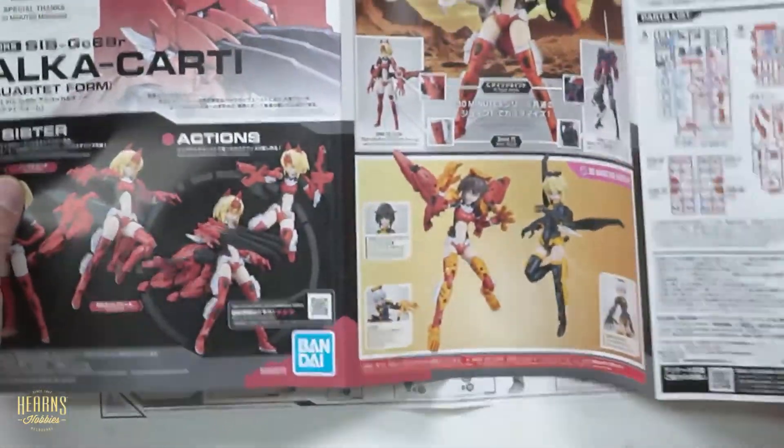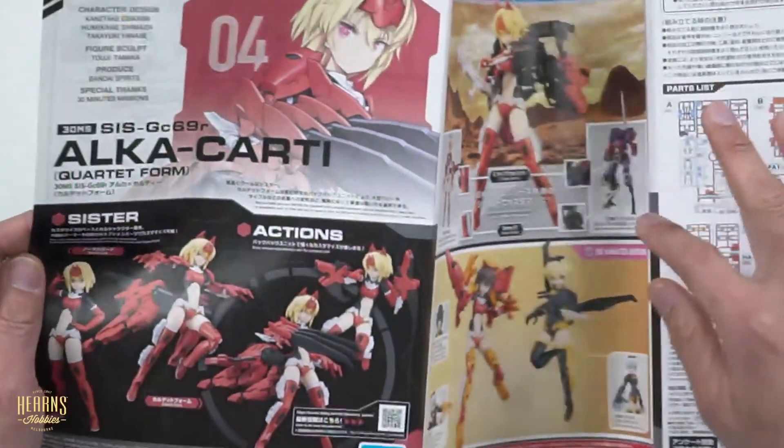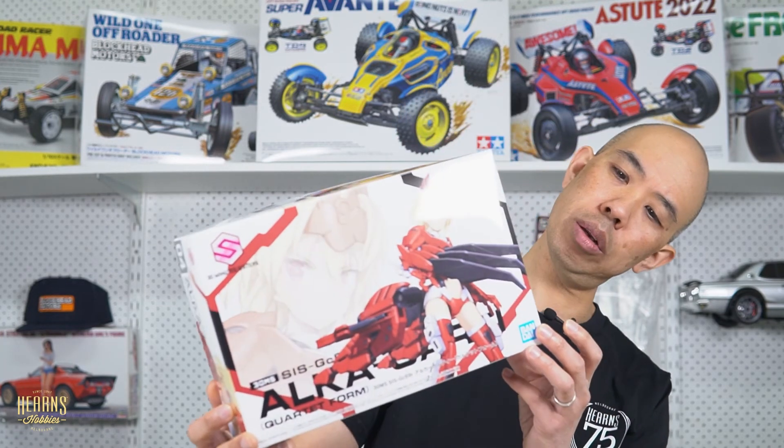And here you've got some colour images of different action poses and mixing it up a bit. So there's my open box review of the new Bandai 30 Minute Sisters - the Alcocardi with the quartet form included as well. Thank you for watching, and if you enjoyed this please give me a like, and if you'd like to see more like this please think about subscribing. Thank you very much.